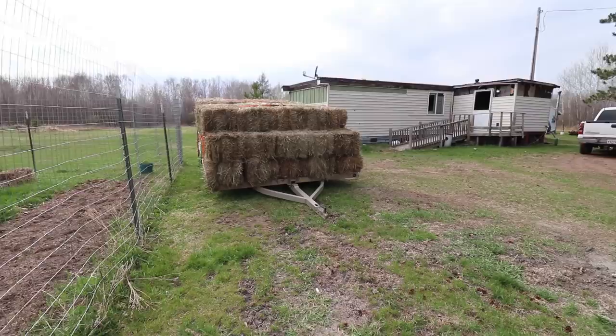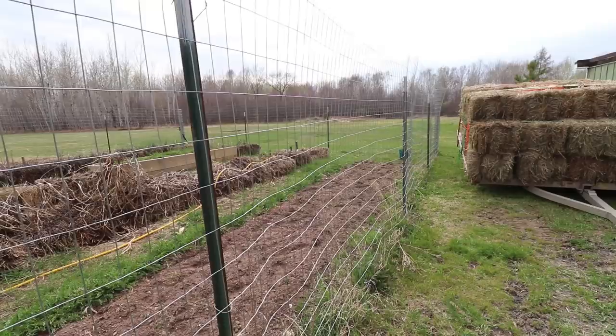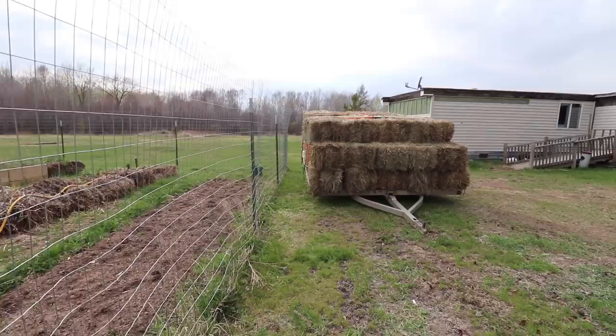This morning I went and picked up a load of bales. Some of the bales in Melissa's hay bale or straw bale garden here need to be replaced. The loose ones from last year did not turn out that good, so some of them we're going to replace — so a lot of gardening videos coming up.